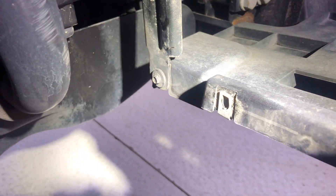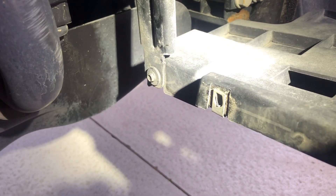That bracket there uses a 7 millimeter nut right there. With the 7 millimeter you'll take off that one, and then the rest are kind of up underneath. All right, let's get on to the next step.